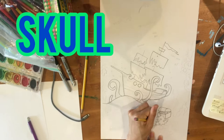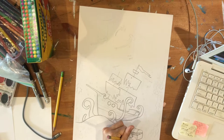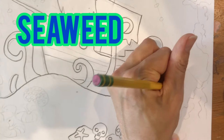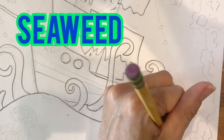A basic skull is going to be like a circle shape that gets a little narrower at the bottom where the teeth would be. Do a little upside-down heart for the nose, and then two circles for eye sockets. Add a big rock with a starfish on it. Behind the treasure chest, here's a method for drawing seaweed: do one straight wavy line, then a bubble-letter line, and then wavy lines around it. That's one way of doing seaweed.